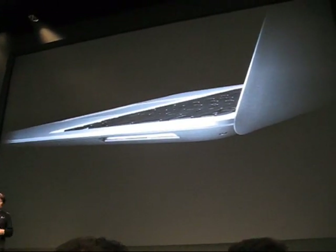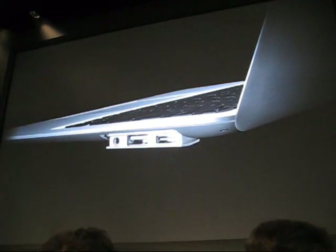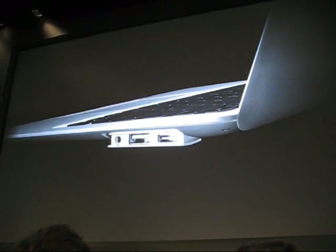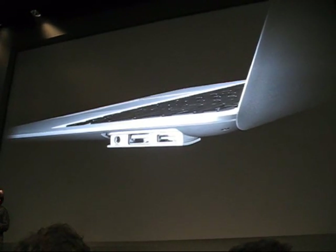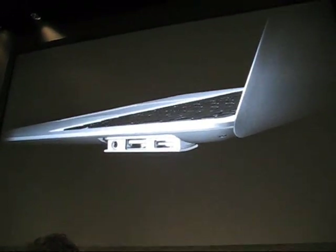Over on the right-hand side, you'll find all of the ports you need conveniently hidden behind the slip-down door. There's an audio jack, USB 2.0, and a new micro DVI connector. You might not think that this sounds like a lot, but these few ports provide an amazing amount of connectivity.